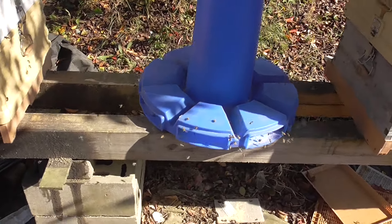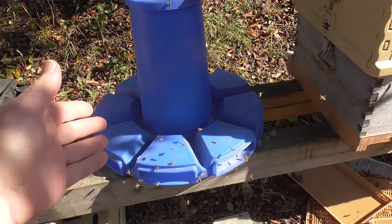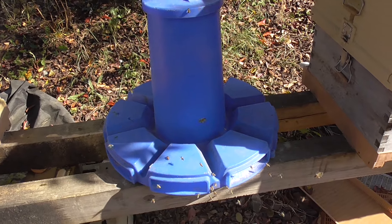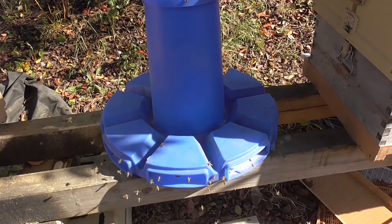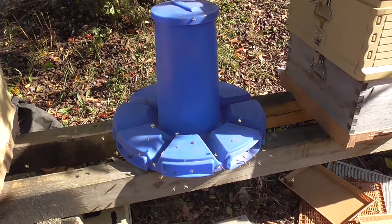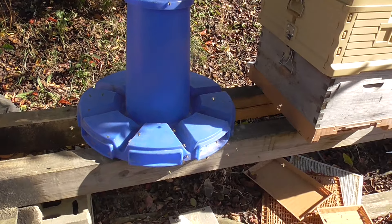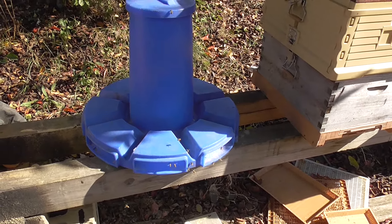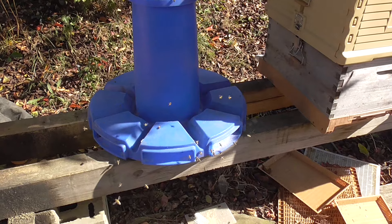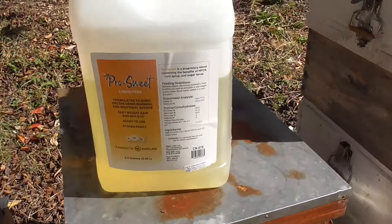I'm assuming you can hear them buzzing. In a way, that's artificial pollen in there, and most of the flowers have quit flowering, so I give them the fake stuff to help them build up. I usually give it to them in the spring and then in the fall, so it allows them to build up their supplies for the winter. I also use ProSweet Liquid Food.